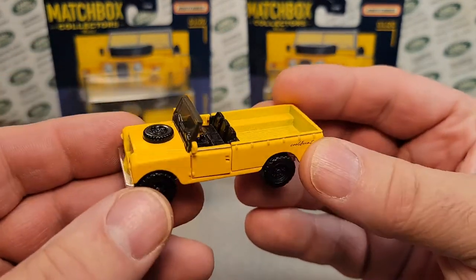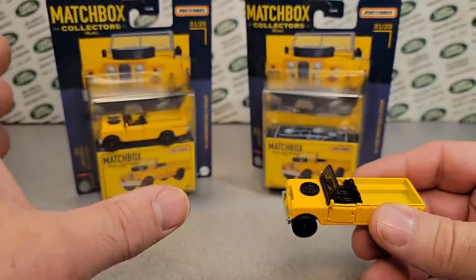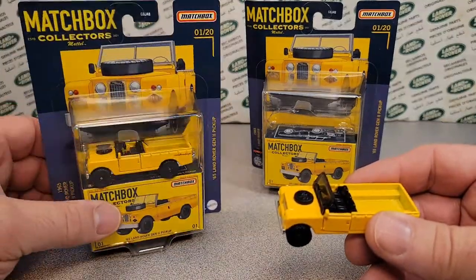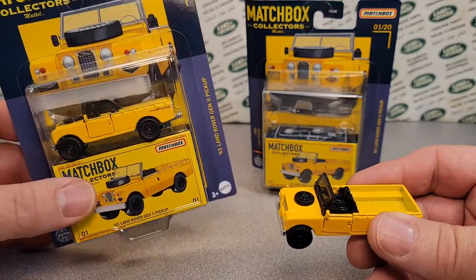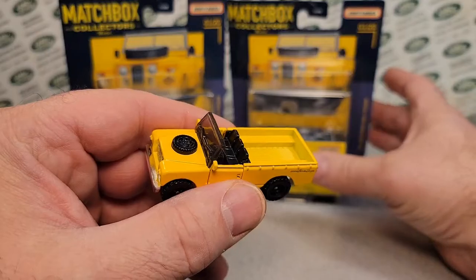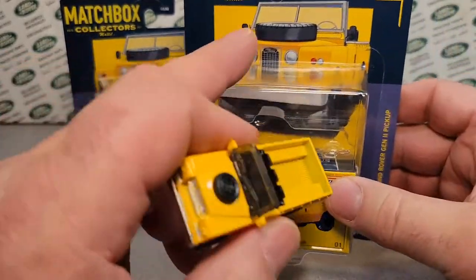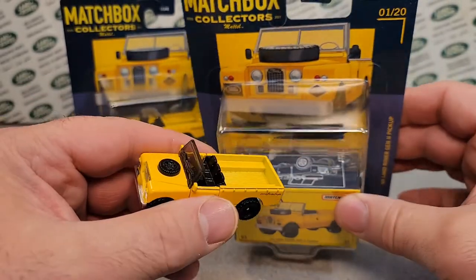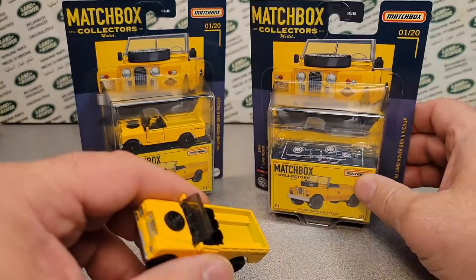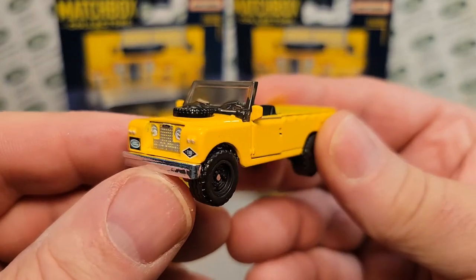Last Monday or whenever, we opened one of these buggers. I bought this one on eBay for $10.95 just to get it and showcase it, and I was not able to open it. And then this last week I found one at a Walmart, and it was on a card, and it was my second one. So we were able to open it up, and it is a gem.